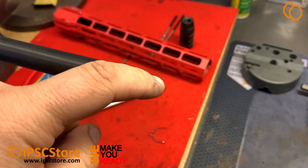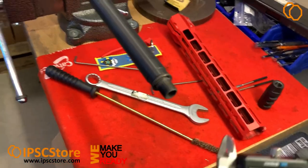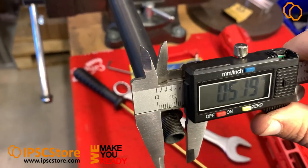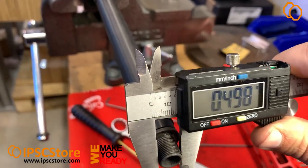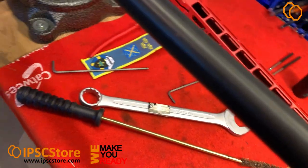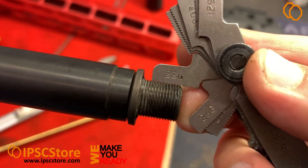Now we can check the thread size and try another compensator. Checking the thread size — it's half an inch, and the thread pitch is 1/2-28.